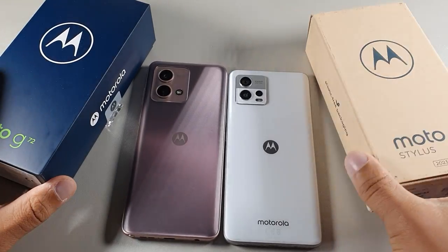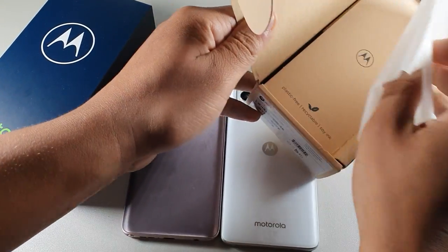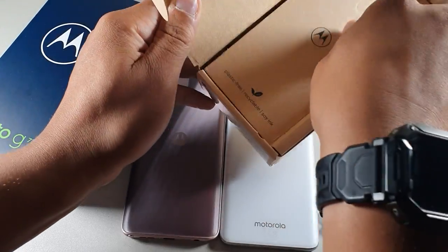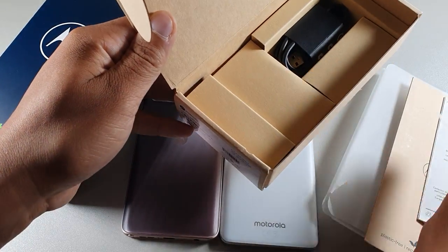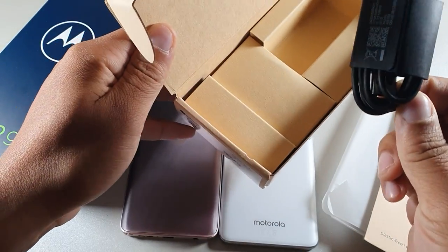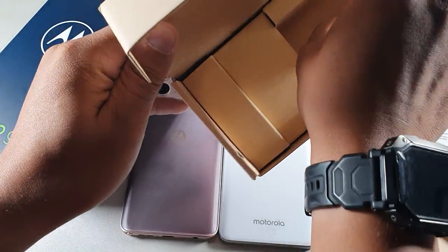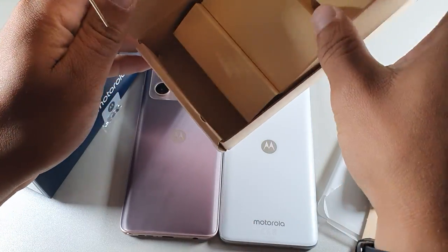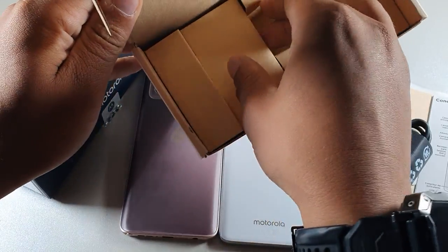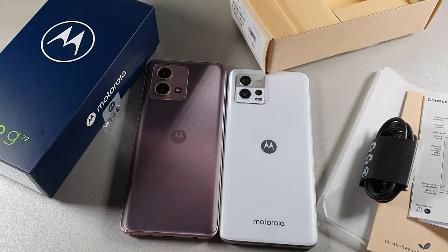First I wanted to go over what comes in the box. With the Moto G Stylus you're going to get the eco-friendly packaging. It's going to come with the SIM remover tool and your cord, which is Type-A to Type-C. That's pretty much it — it's not going to come with the power brick like you would expect.